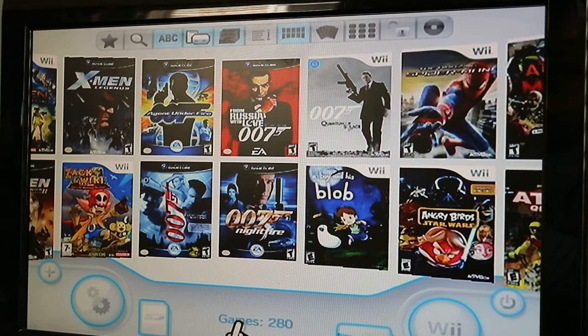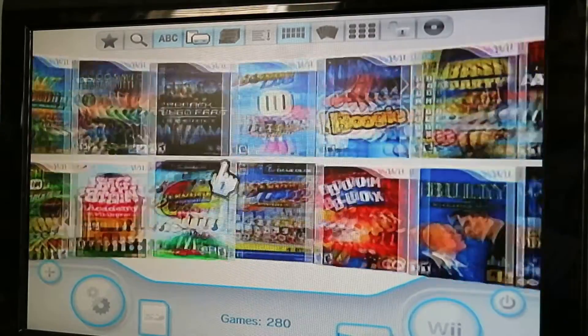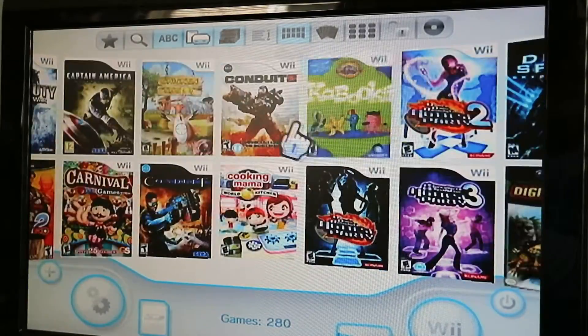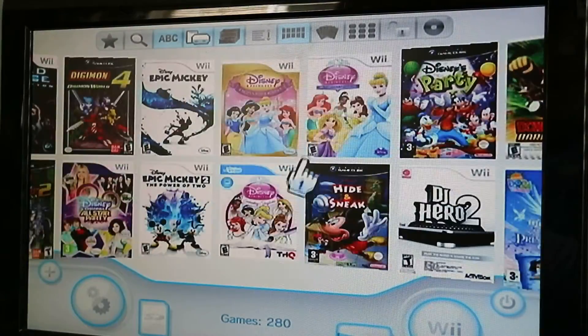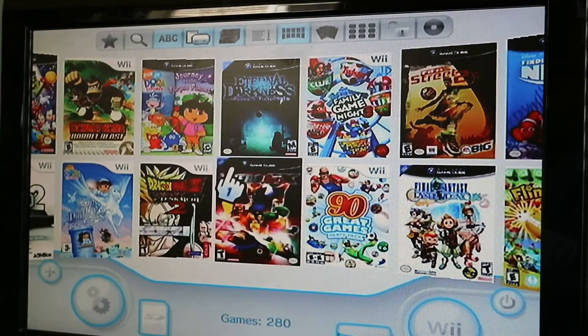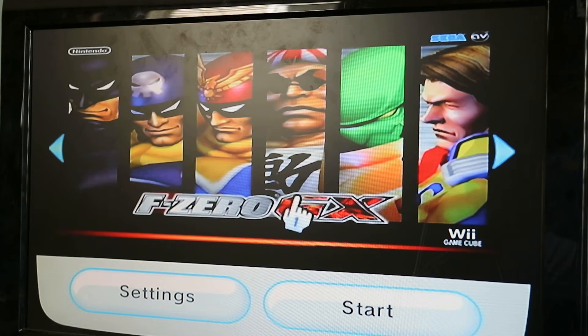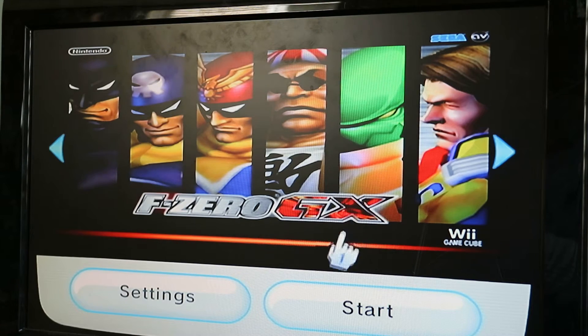I have 280 GameCube and Wii games. GameCube games are notorious for emulation — they can be difficult. It's best to go to the compatibility website after the first few tries. If it doesn't work, try it once, then try again. At that point I would review the compatibility website, adjust your settings, and try the game again. If it still doesn't work on the third try after adjusting settings, go ahead and run it in WiiFlow.